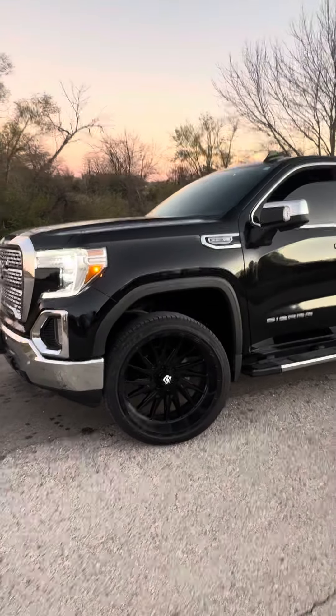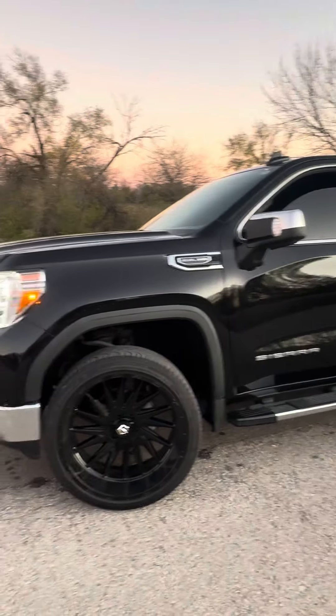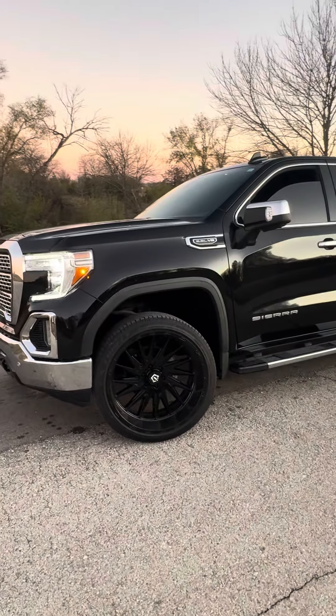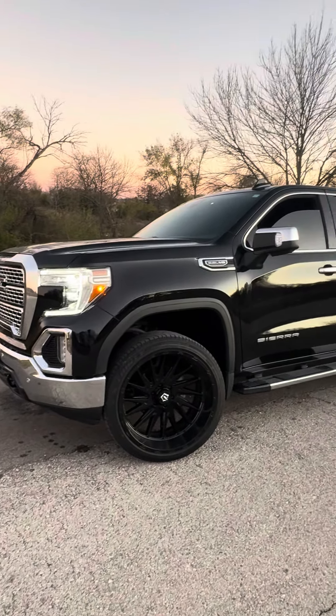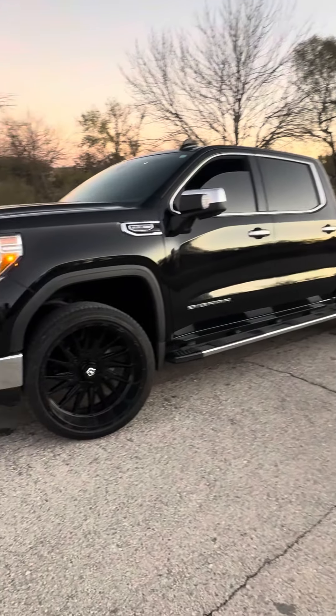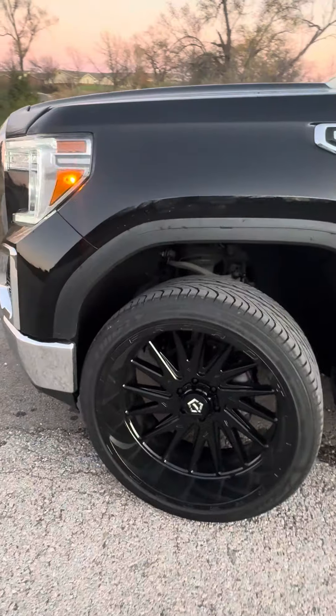I'm probably gonna have some spike lug nuts. I might do a lift on my truck this month — we'll just see what happens. And if I do the lift, I'll probably go with some 33-inch tires, probably some MTs or some ATs.